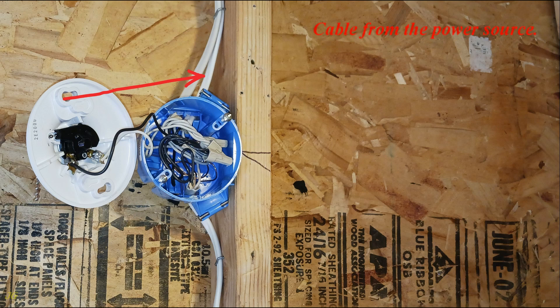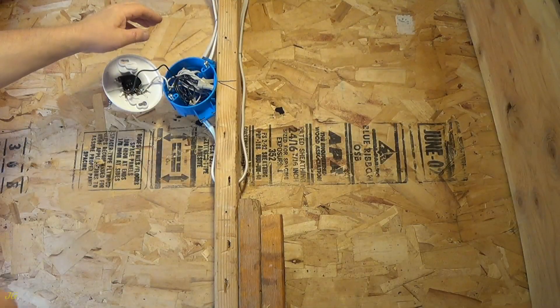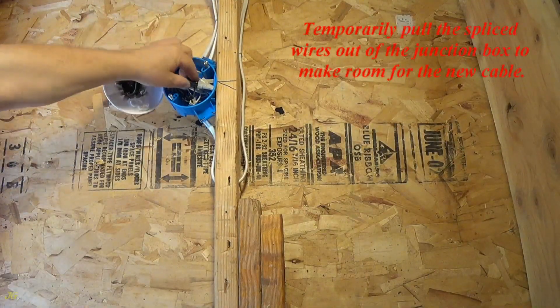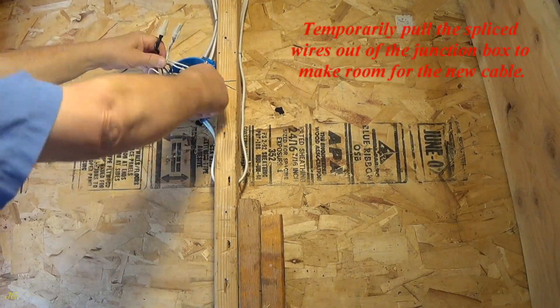The existing cables include the cable from the power source and cables to other electrical outlets. Temporarily pull the spliced wires out of the junction box to make room for the new cable.